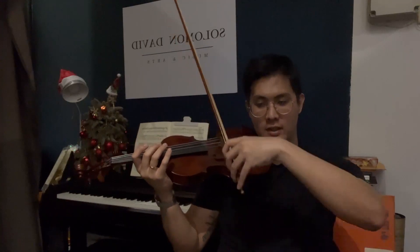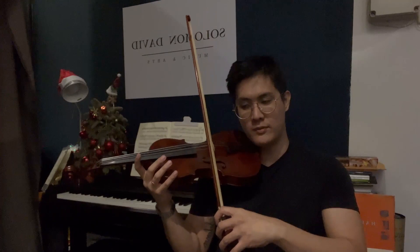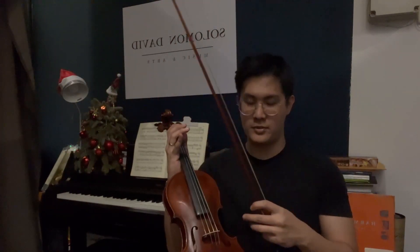After you've mastered giving a good, consistent sound on the G string and the E string, then you can move into the inner strings — A and D. So that's the gist of bowing the open strings. Of course, you're going to wonder how you're going to move from one string to another.